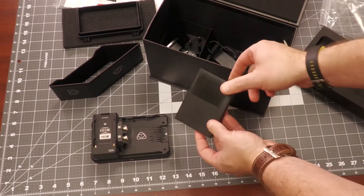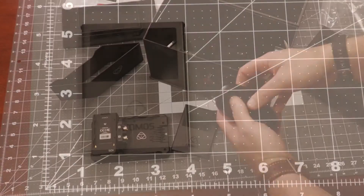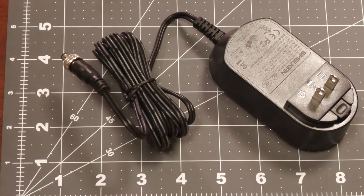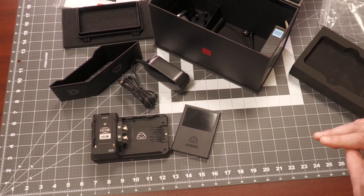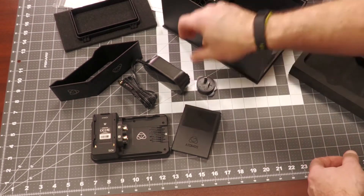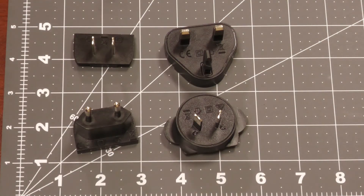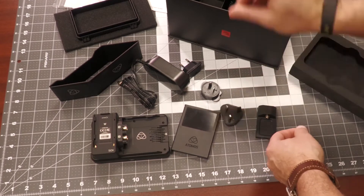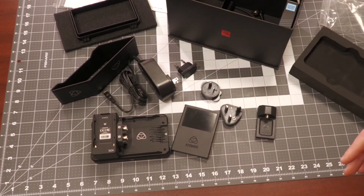Next, we have the Atomos Master Caddy and your DC power supply. The great thing about the Ninja 5 Pro kit is that this can be powered three separate ways. If you're in the studio, I can take that power supply and the included international power adapters. I'm going to find my US adapter right here.